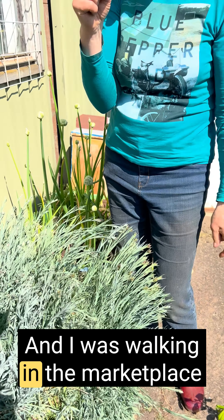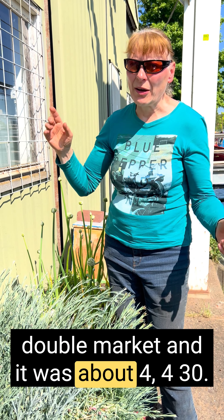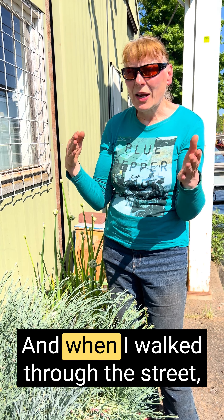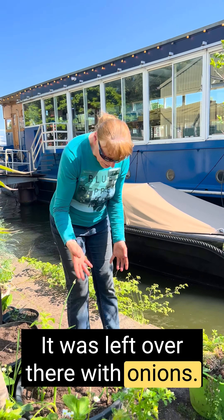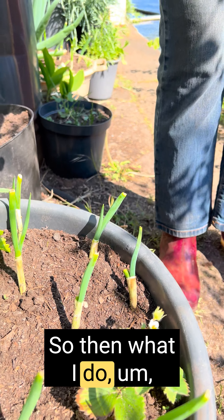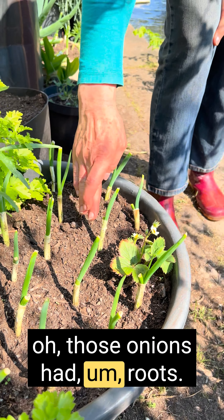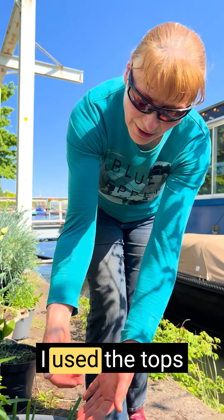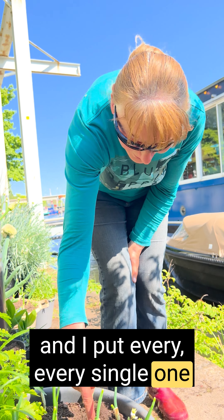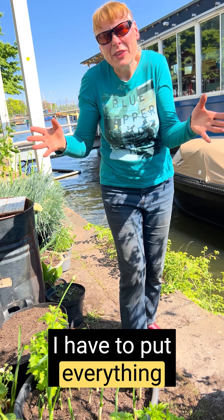I was walking in the marketplace — Doppel Market — and it was about 4, 4:30. When I walked through the street, I saw a plastic bag left over there with onions. All those onions had roots. So I thought, okay, I'm not going to throw them away. I cut them off, used the tops, and I put every single one in the earth. I cannot, when I see this in the street, I cannot leave it there. I have to put everything in the soil.